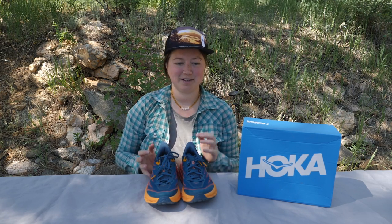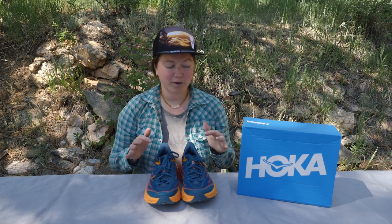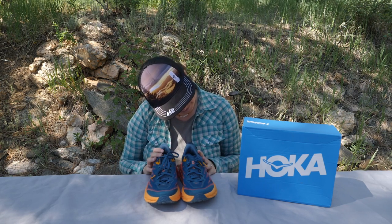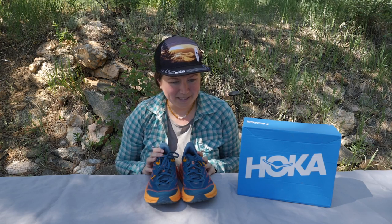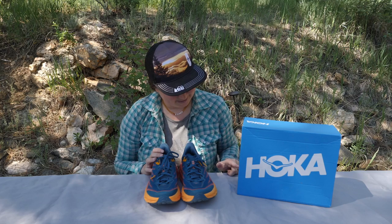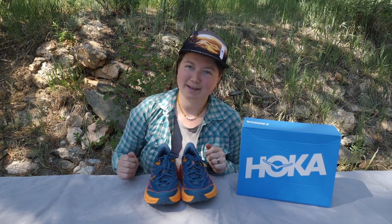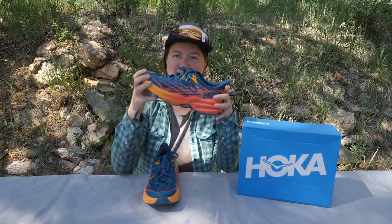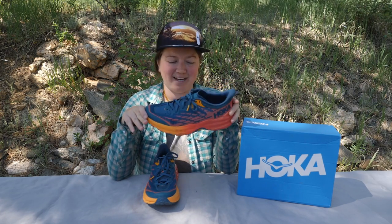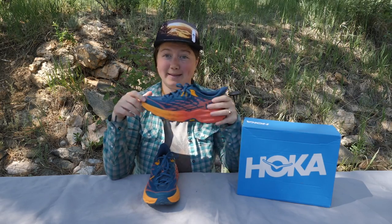There's only one color combination available, so they got really bold with this color combination. It is Blue Coral Camellia — on the box it just says BCCML. I hope I'm saying that right. It is flashy; I actually really like it. It has like an ombre look to it, but you only get one pick — this is what you get.